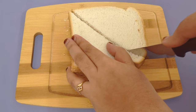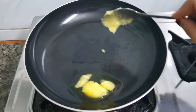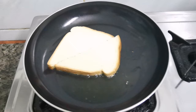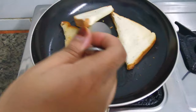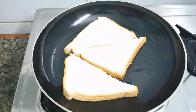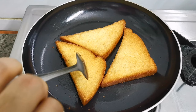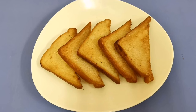Now we fry it. We have to cook the pan. Put the bread in the oven and fry the bread. Now add some bread and fry it. I am going to fry the bread.